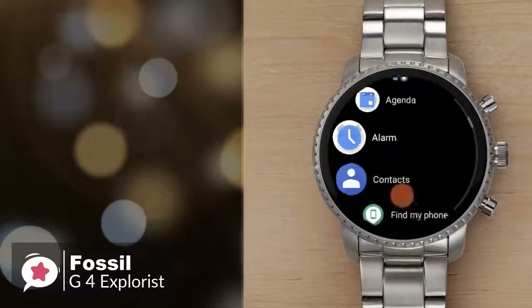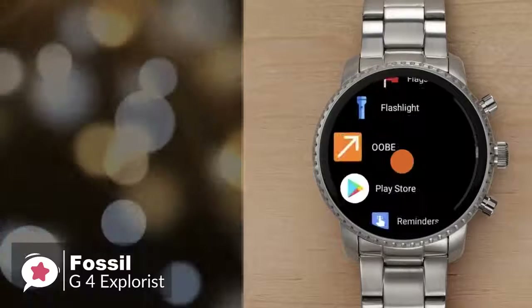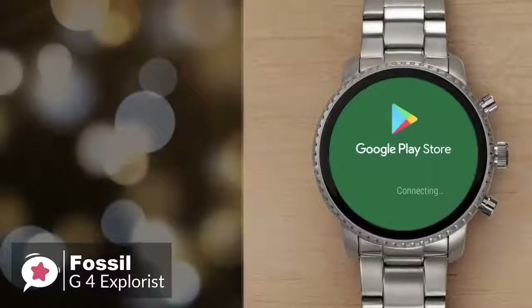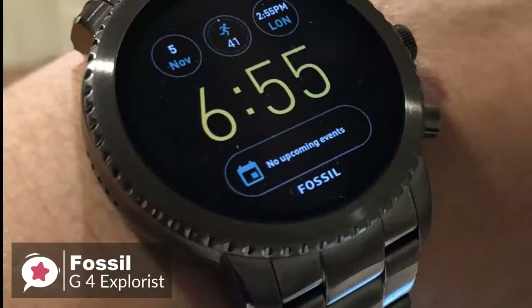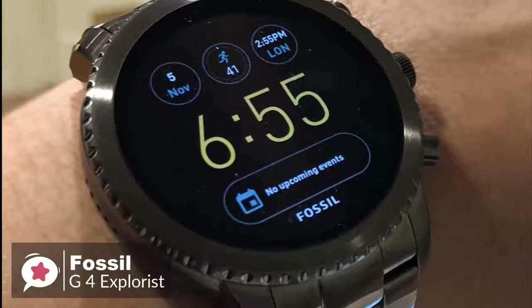To conclude, the Gen 4 Explorist has all of the aesthetic appeal that you'd expect of a brand that specializes in fashion accessories, and crucially, it includes all the features a prospective smartwatch buyer should want — one we would recommend.